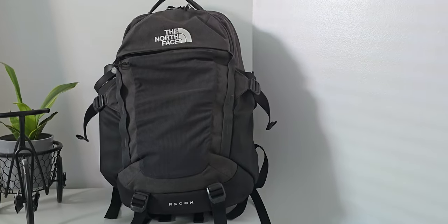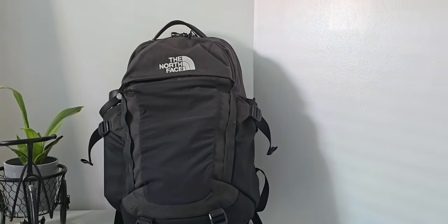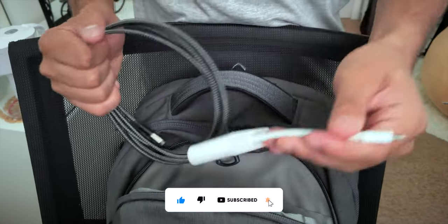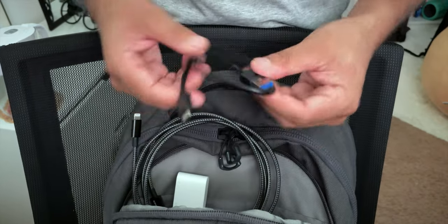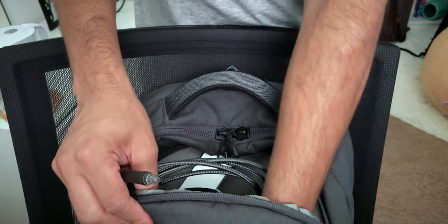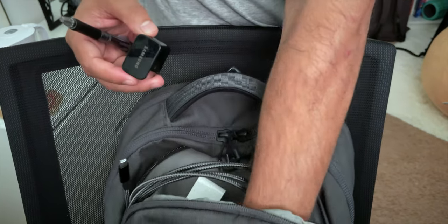In the smaller compartments of the backpack, this is where I keep the USB Type-C cables, lightning cables, and adapters — all the cables I need for the MacBook and for charging the AirPods or my smartphones. I also keep some non-cable accessories there, like a pen, so that's where all my smaller tech components go.